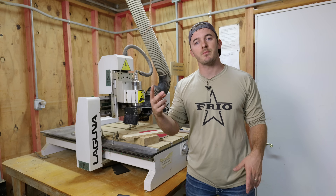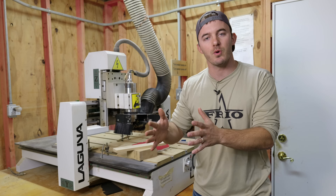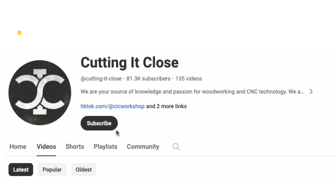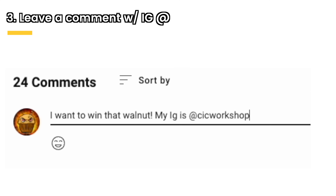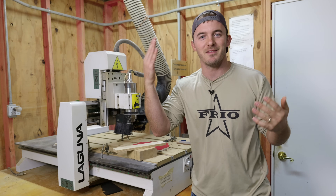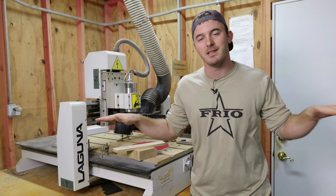Before we get into the next point, let's talk about the giveaway. I'm giving away about seven to eight board feet of walnut in two-foot sections, and the winner will be announced on a Short. To enter: you must be in the continental US (shipping is free), be a subscriber on the notification squad, and leave a comment below with your Instagram handle so we can contact you if you win. I just want to start giving back because you all give so much to this channel.